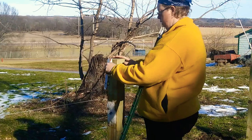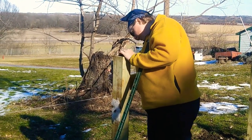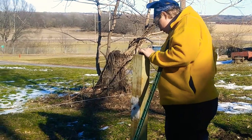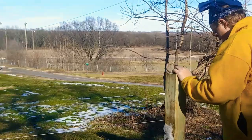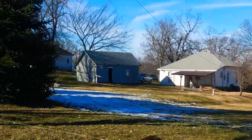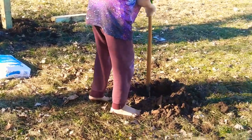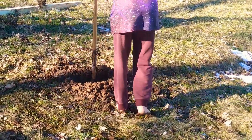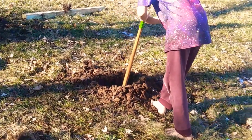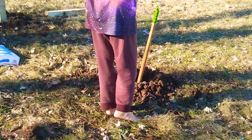Right now they're doing the last post. That hole needs to be dug deeper — the auger caught on a root, so we have to finish it by hand. How much more does it need? About three inches.